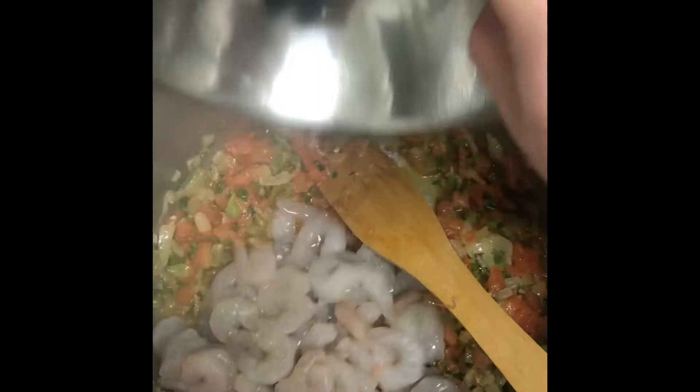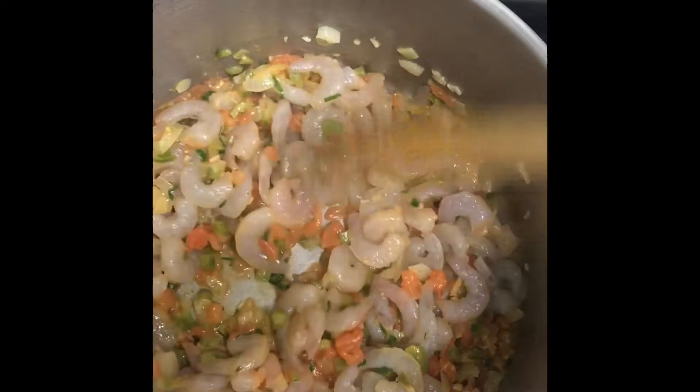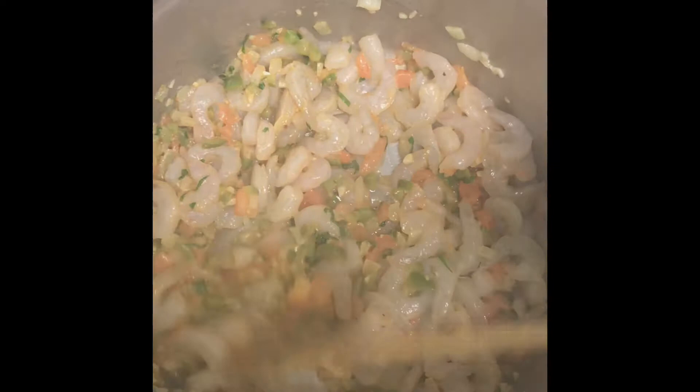And to that we're going to add our shrimp. This is two pounds of medium to large shrimp — your choice. You could use small shrimp, whatever you're able to find. I'm using some pre-frozen shrimp that are veined and peeled — I just let them defrost. We're going to stir those in, then cover it up and let it do its thing over medium low heat.